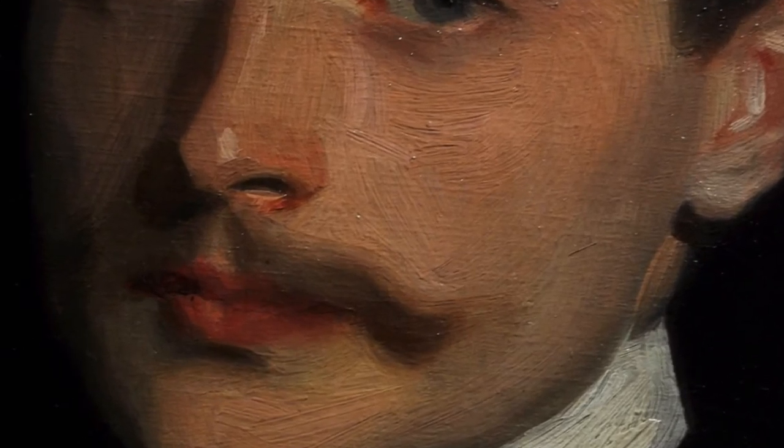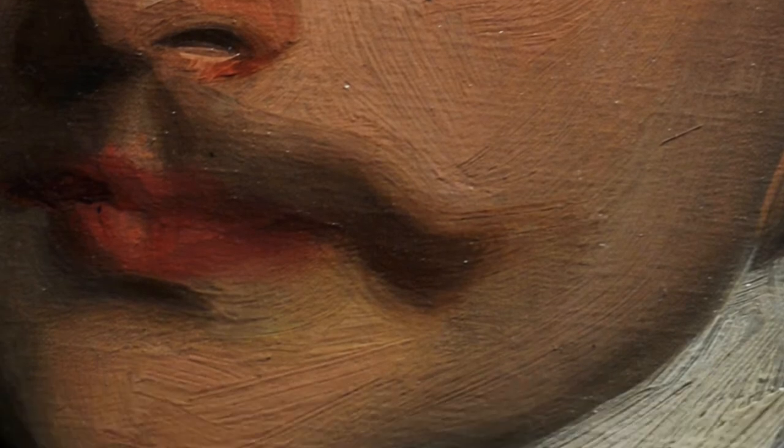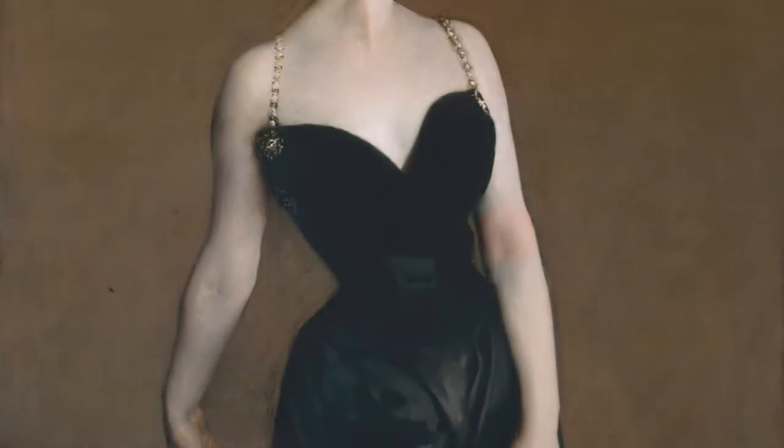This wet-on-wet technique, usually painted from life, either applies thickened pastures, thin layers of paint or a combination of both, and is mostly used for portraits and landscape paintings where the lifelike qualities of the subject are essential.